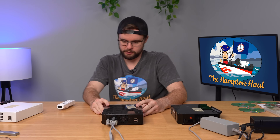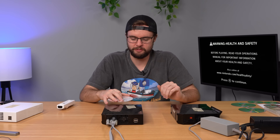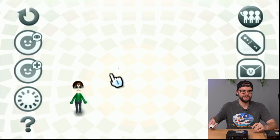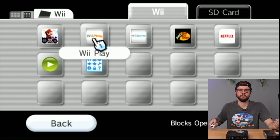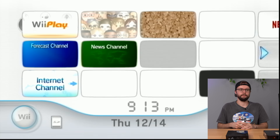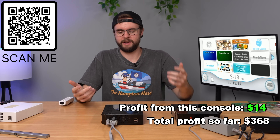Moving on to the second Wii: turning it on, we've got power and another free game — Wii Play. We can calm down a bit because Wii Play is like a $3 game, but still fun. Booting it up, we've got all the channels and Wii Play. Checking the Mii channel: just one Mii — Keith. And Keith even played a handful of games: Wii Sports, Wii Play, Mario Kart. How do you play all these games and only have one Mii? Console nickname is probably Keith. This console works — listing it down below for sale.